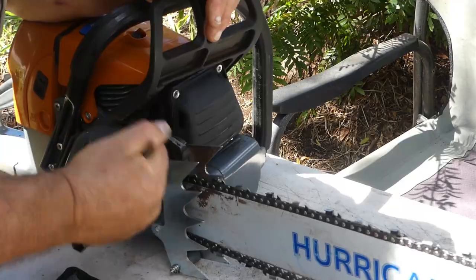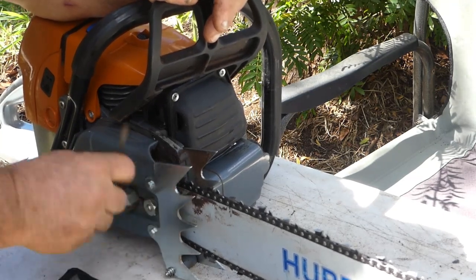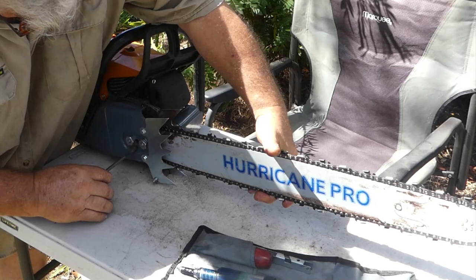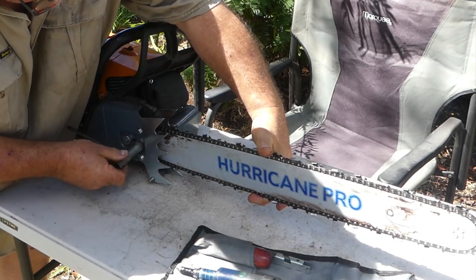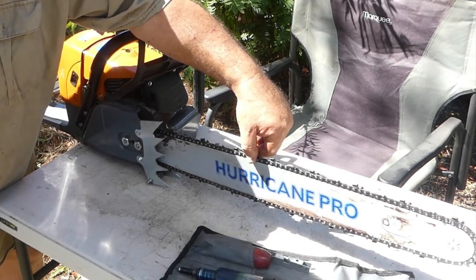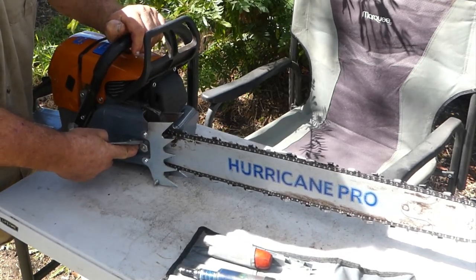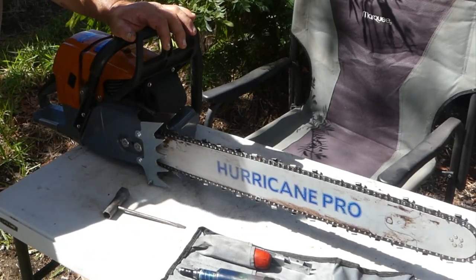I'll now tighten the chain. First thing we do is loosen off these two nuts. Once you loosen those nuts you can notice the bar will go up and down a bit. Hold your bar and chain up like so and tighten your screw. With pressure still up on the bar, tighten up your nuts. You can see you can pull the chain away from the bar but it springs back. Give a final tighten on the nuts — they need to be tight. You don't want to rely on your tightening mechanism to hold the chain; you want to rely on these two nuts.